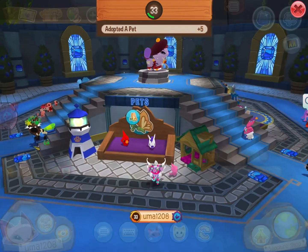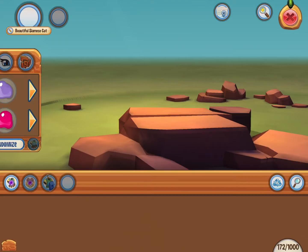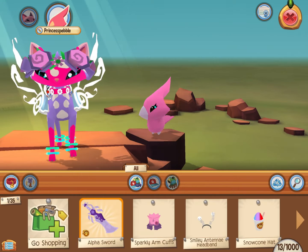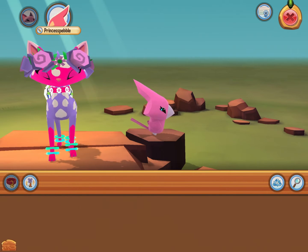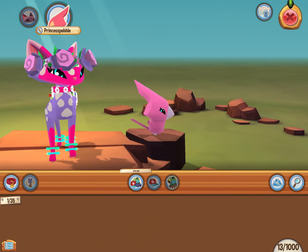It's so cute. Well, let's go dress it up and stuff. Here's Princess Pebble. Oh no, it's glitched. Oops. It just happens to me a lot, so I just press on it and stuff.